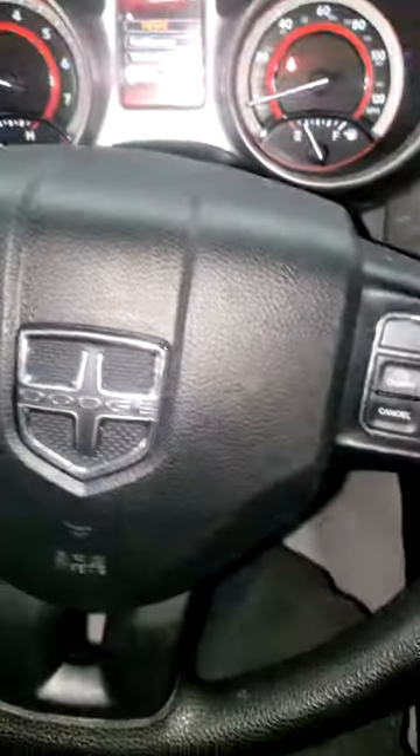Alright guys, I am now in the shop. Let's go find out exactly why this thing is overheating.